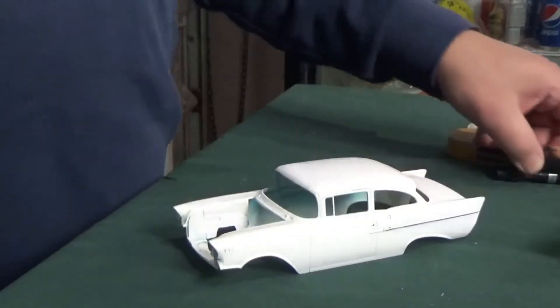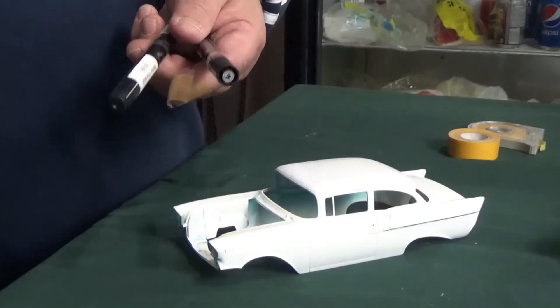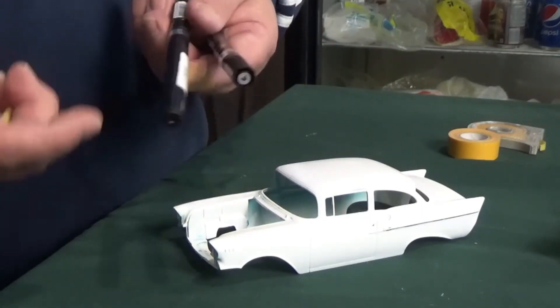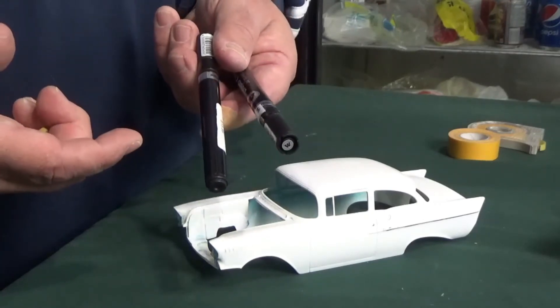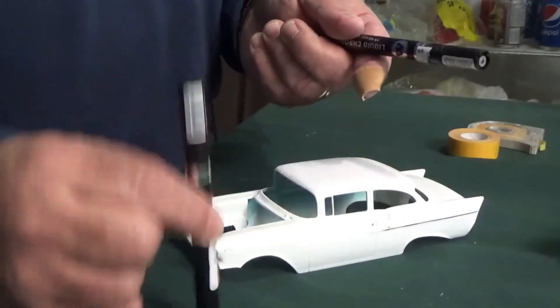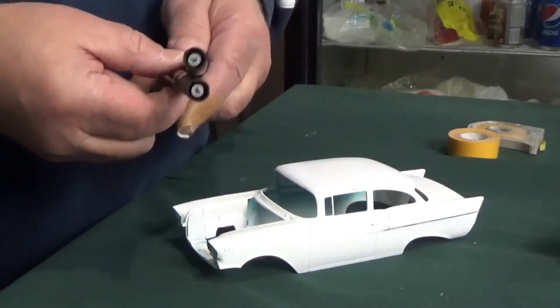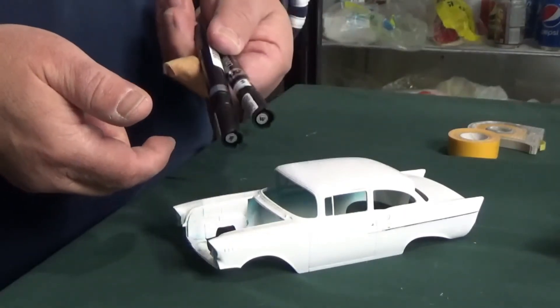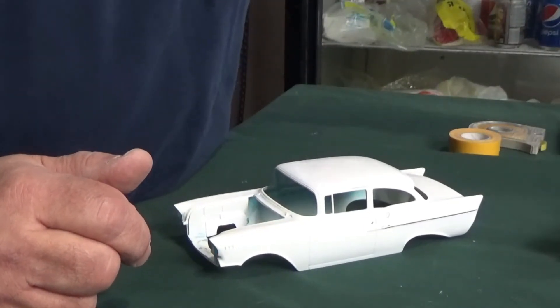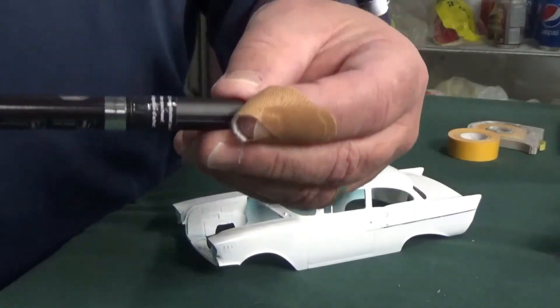I've had these markers for some time — probably a couple of years — and I just picked them up this morning and used them with no problem. They didn't dry up. Sometimes a little shake and a little pump is needed to get them started, but these didn't even need that; they started flowing right away.